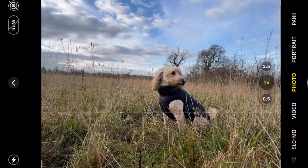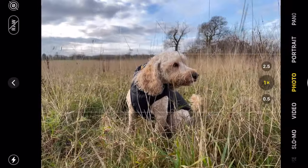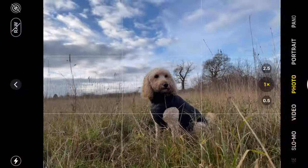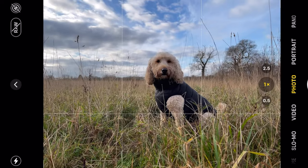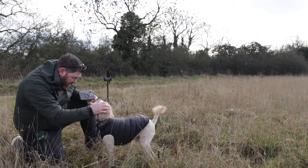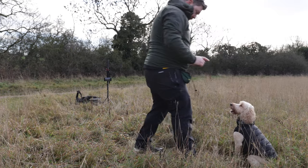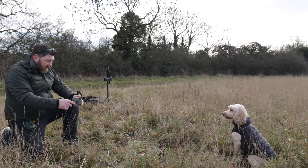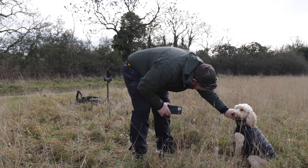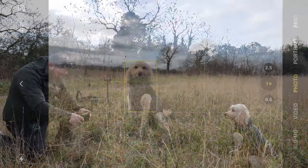We've got Arthur back in position. You can see all this grass in front of him, so we're just going to pick a bit of that out of the way. We're looking at not getting that tree in the background. There are a couple of frames there — he's looking really good. Of course he wants a treat straight away, but we can see a bit of the brand now. His collar keeps popping out, so just going to push that back underneath again.